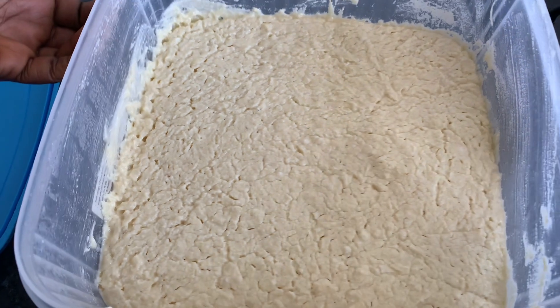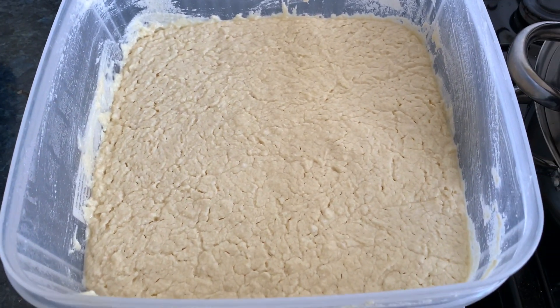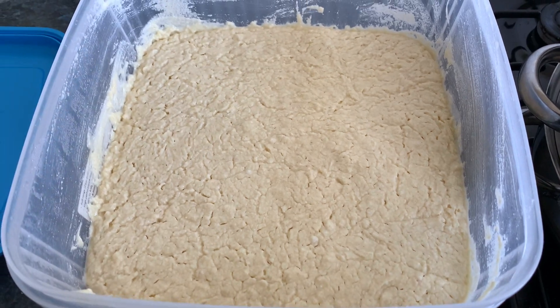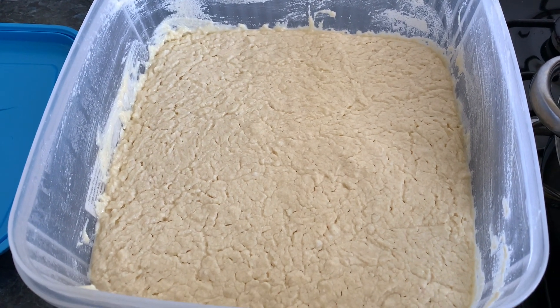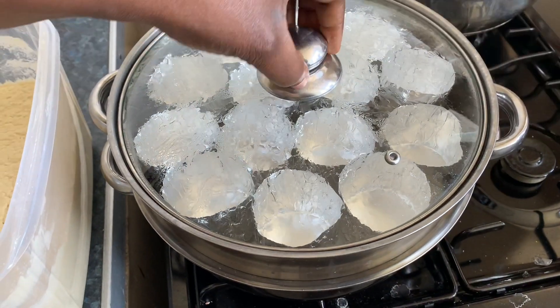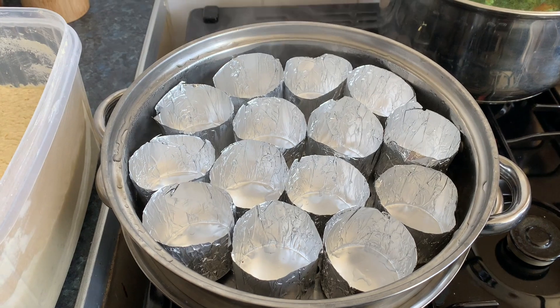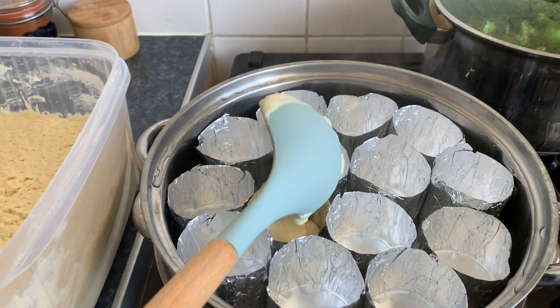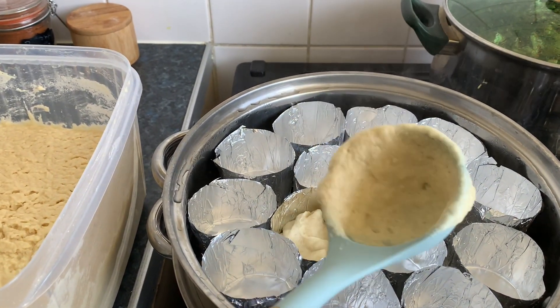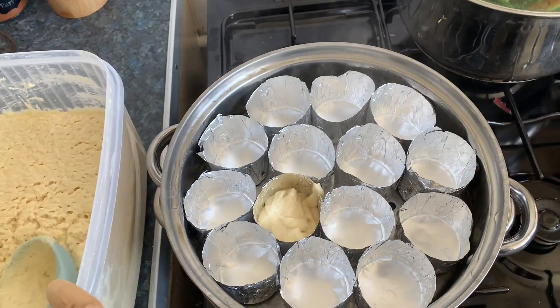The abloh batter has risen, so I'm going to start cooking it now. Every abloh takes 11 minutes to cook, and I have my steamer here with the foil molds ready. My batter is too thick though.